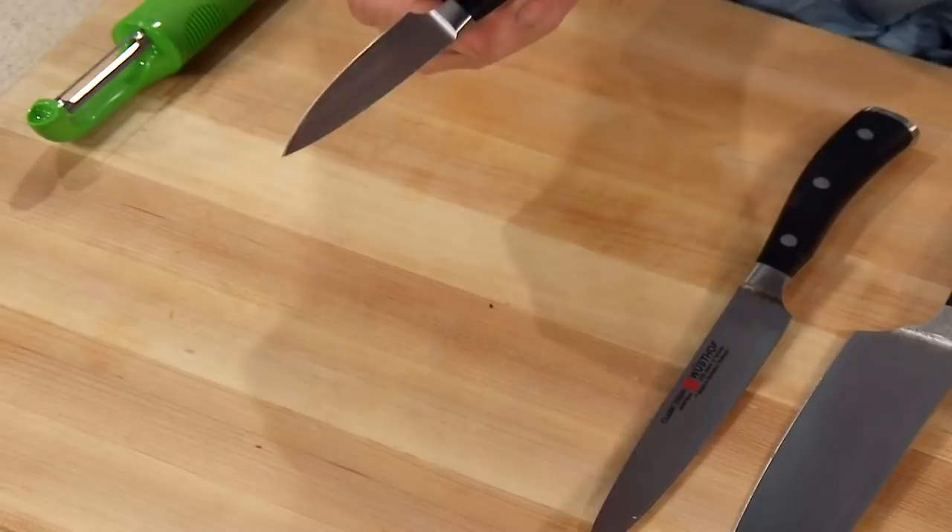Actually you don't even have to pay much money for the paring knife — you tend to lose it. So a cheaper, ordinary paring knife is fine, but you need those three knives.